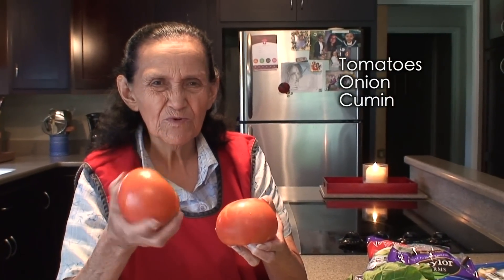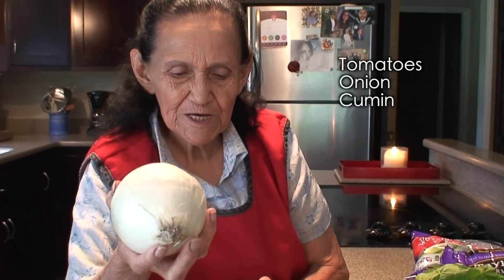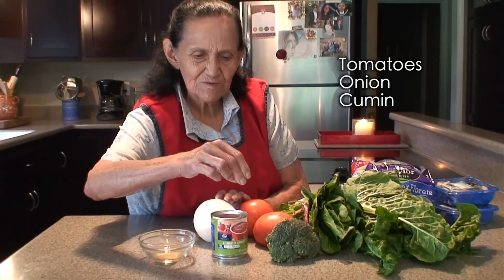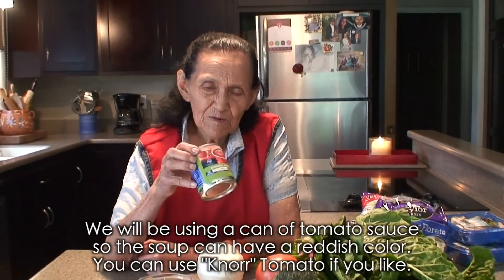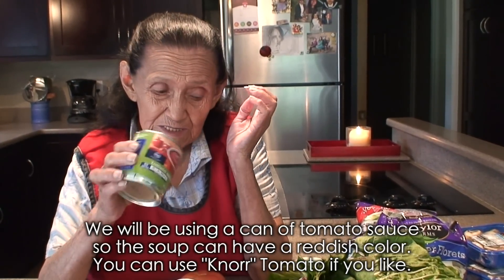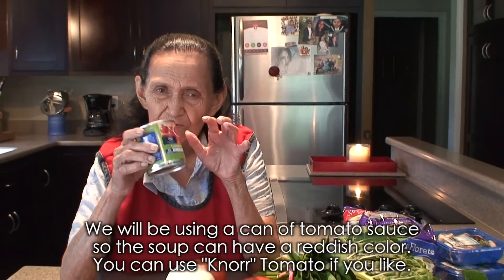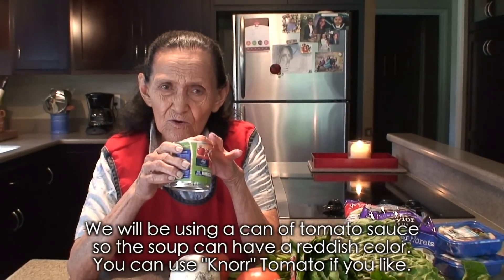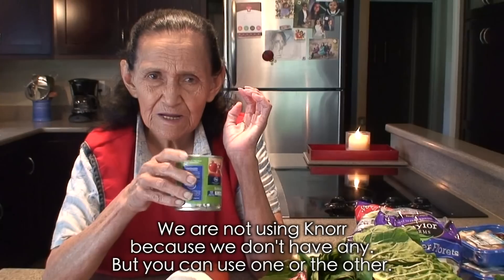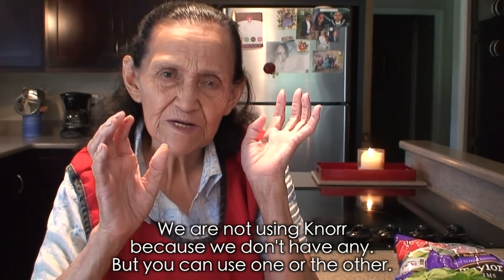Tomatoes — we'll use one large tomato, or maybe one and a half, or even two. And onion. At the end we grab a small handful of cumin and add it to the pot. We're going to use this little can of tomato sauce to make the broth nice and fragrant. But you can use tomatillo — we don't have any right now, but you can use one of these or tomatillo, whatever you prefer.